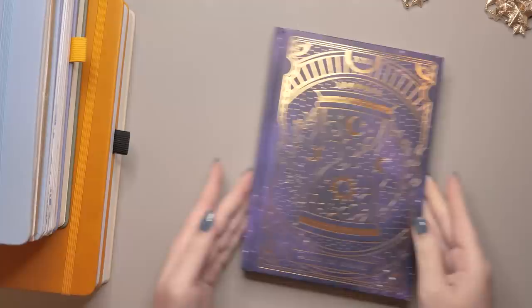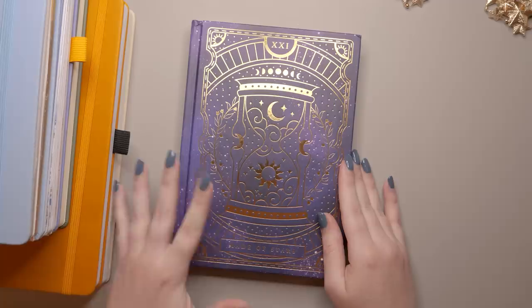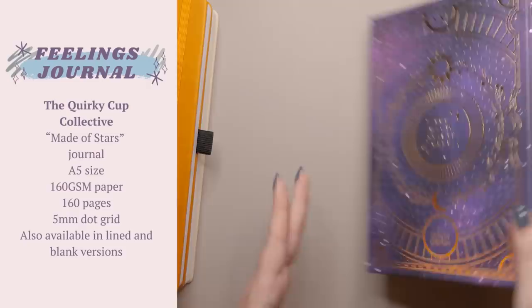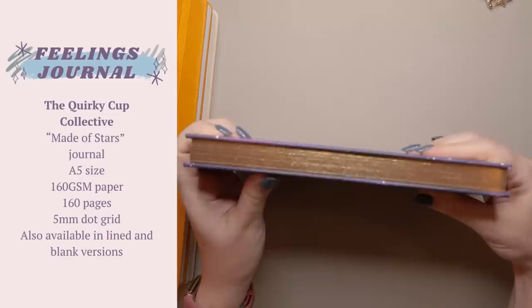There is one more journal left to talk about, and funnily enough if there was a least-used journal out of this stack this would probably be it — even more so than the art journal. I love this book — it's from the Quirky Cup Collective, it is their Made of Stars journal. It is spectacular. I've had it since 2022, but it still looks pristine.